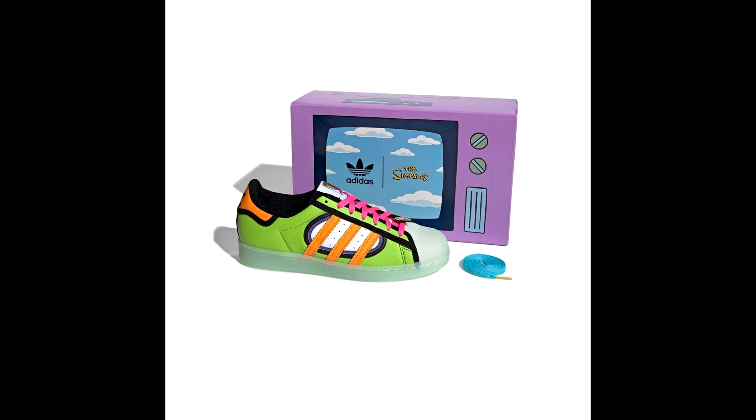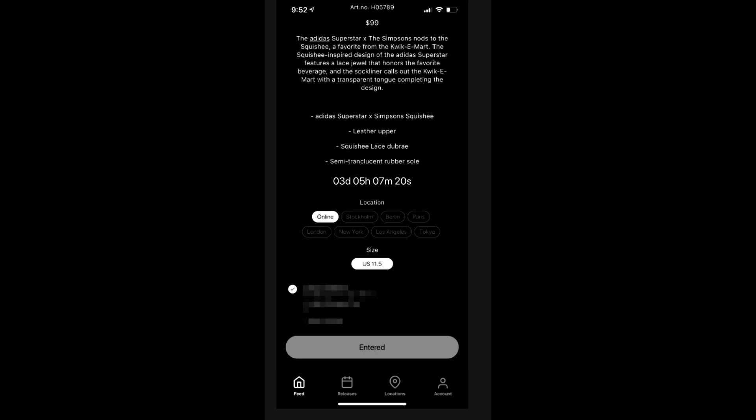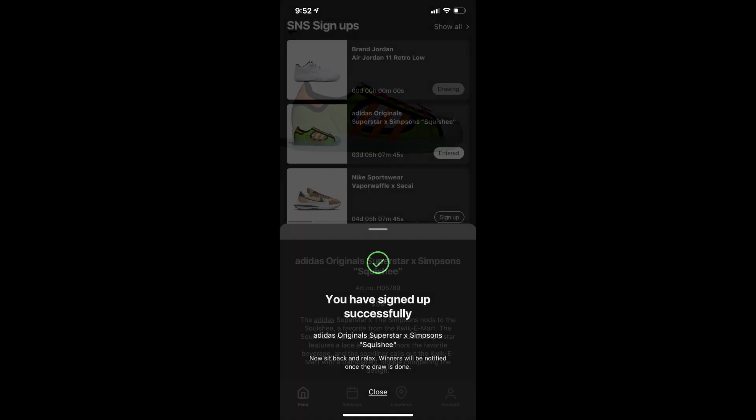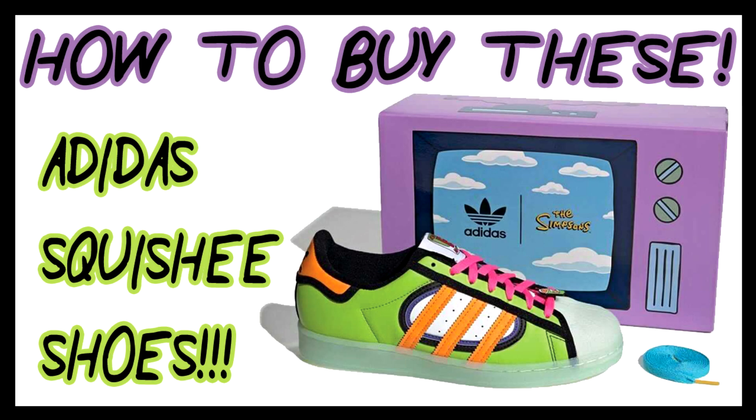So that is it — quick little video teaching you guys how to buy the shoes. Get the app Sneakers and Stuff, put your information in, make sure you sign up for the Adidas Original Superstars Simpsons Squishy Edition shoes, and that's it. Sit back and let's see if someone actually gets it. If you do get into the drawing and you win, put it in the comments below — because last time I asked probably about 200 different people and I think only two of those people said they got in. So I'm very curious to see if you guys are able to actually get these shoes, not off of eBay, but actually from the drawing.